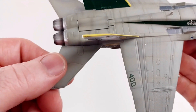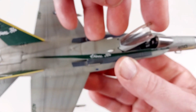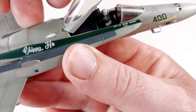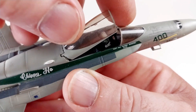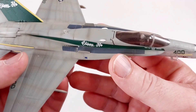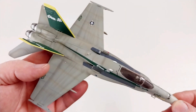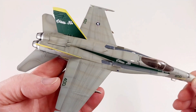The control surfaces do move as well. The cockpit opens up and there is a pilot in there with some little detail inside. I think overall this is a pretty tidy looking unit — a very nice rendition of an FA-18C.